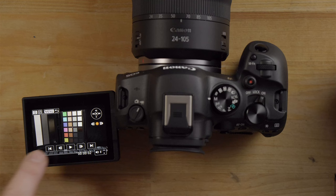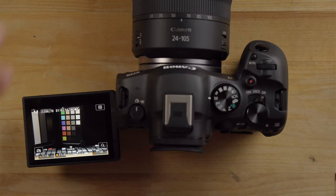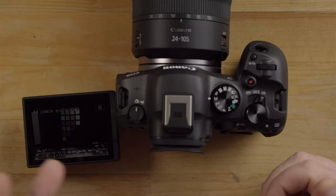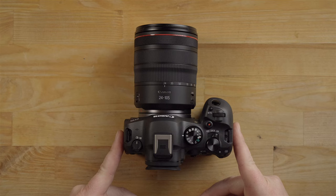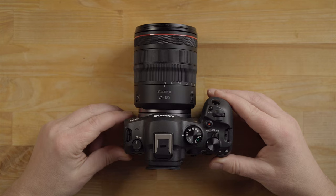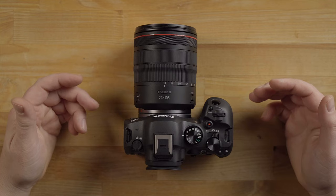That is pretty much the basics of how this camera works. There are so many settings inside this camera to get even more out of it — for wildlife, portrait, landscape, HDR, time-lapse, and much more. So get out there and start shooting, take some video, take some photos, enjoy your new camera. When you're ready to learn more, come back for the advanced guide where I'll walk through everything this camera can do in much more detail.